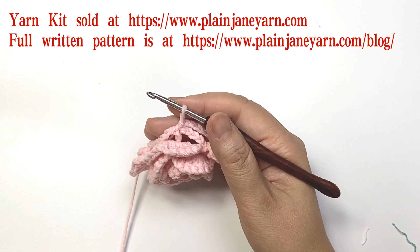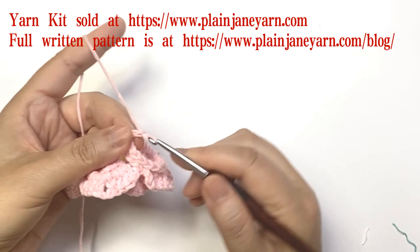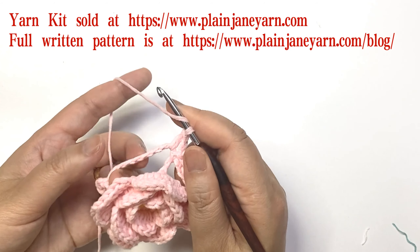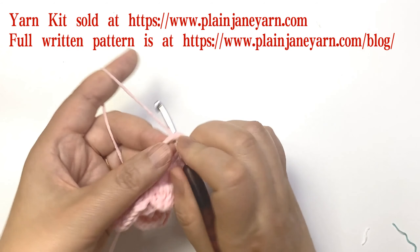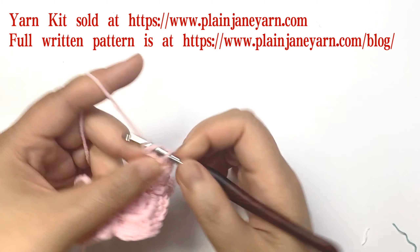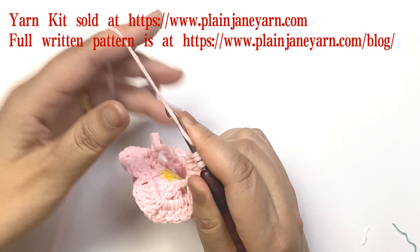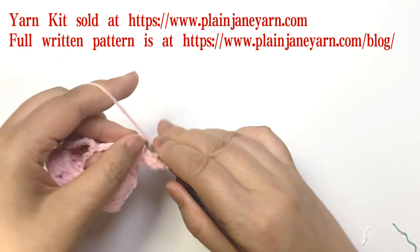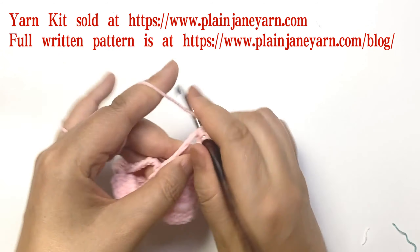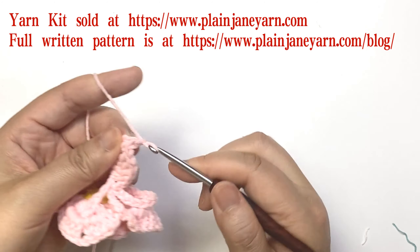Then next we do the petals of the last layer. First, start with two chains, then one double crochet, then five triple crochets. After the five triple crochets, we do two chains.